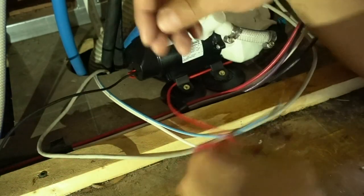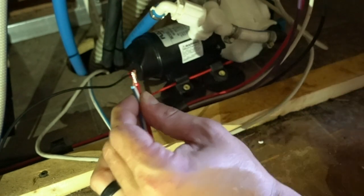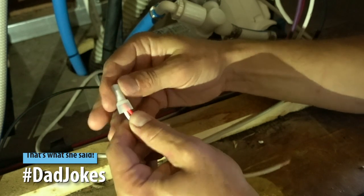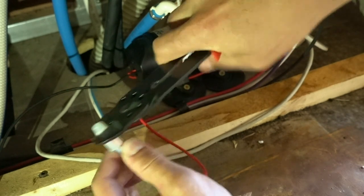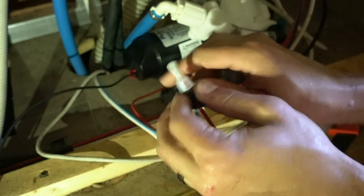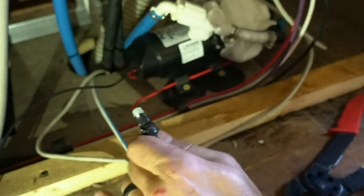Now that we have all four feet attached, we're going to hook up our positive. If you weren't able to reuse these connectors, you might have had to snip and then strip some of the wire. But since we were able to just pop it off, we don't have to do any stripping, which is great. Put that up in there and squeeze it back down. And just to be safe, I am going to also do some electrical tape — just to keep that cap from sliding off and potentially causing any issues since we are reusing it.